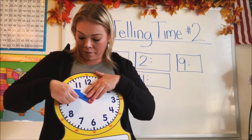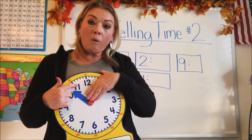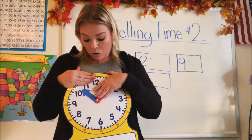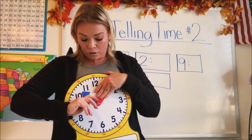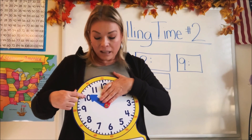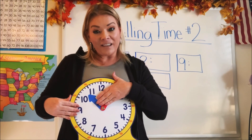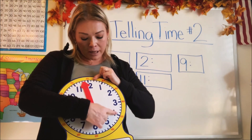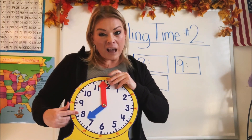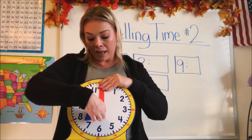Let's try one more. Would it be ten o'clock or eleven o'clock? It hasn't got to eleven yet — it's going to move to the right and get to eleven, but it's not there yet. So that means it's still ten o'clock and it's almost eleven. So whatever the larger number is, you know that's the hour that's coming up. If it's between seven and eight, it's still seven — it's not eight yet, but it will get there really soon.